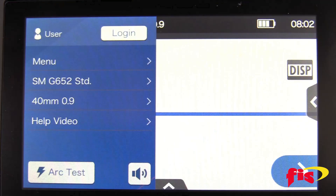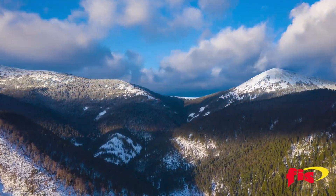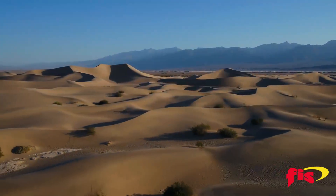The best practice for an arc calibration is always to use single-mode fiber, and to do an arc calibration every time before you use it. The splicer has to adjust for altitude, humidity, temperature, and barometric pressure to set the correct power for arcing.